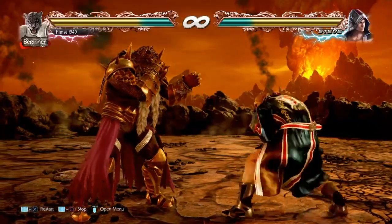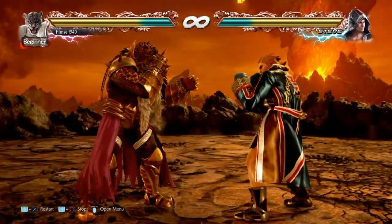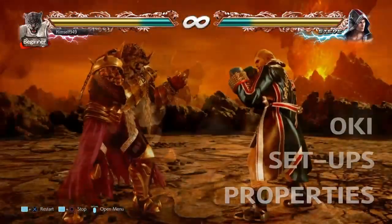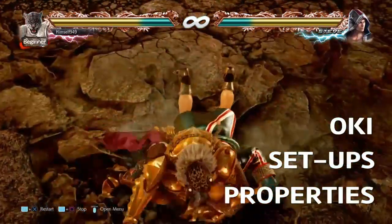Okay people, this is himself, and welcome to another Tekken 7 Armor King guide. In this video we're going to look at his punch reversal — I'm going to show you setups, properties and the oki you get, and a specific tip against Leroy, so stick around for that.